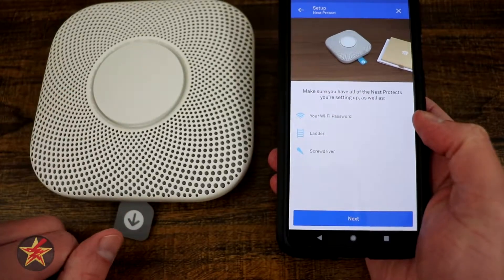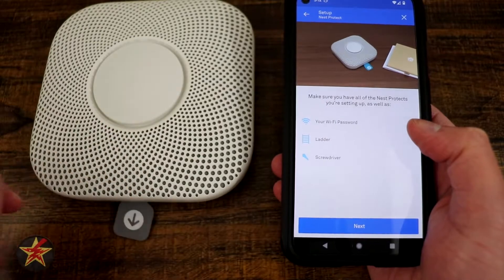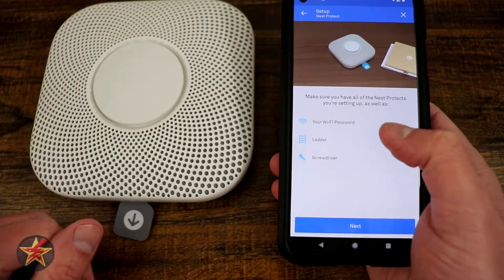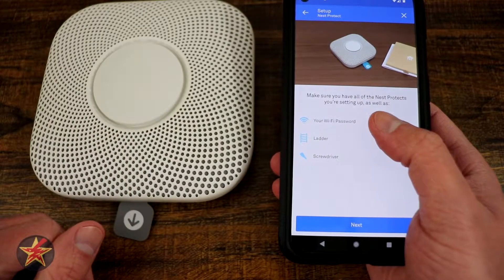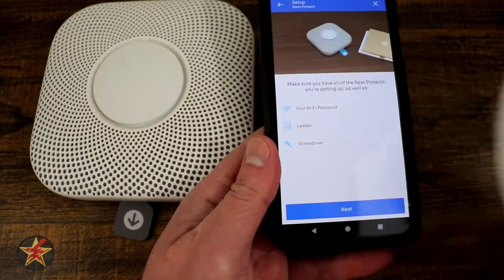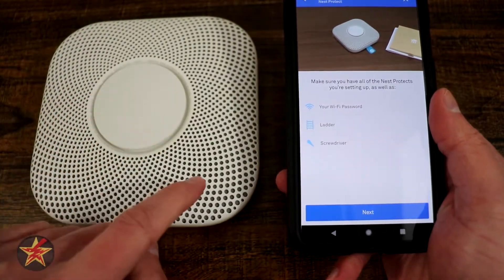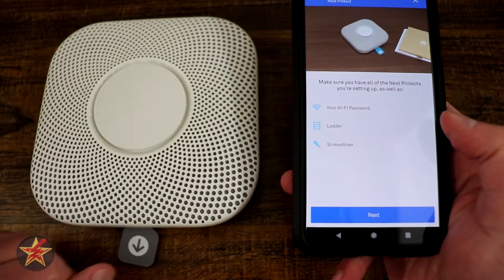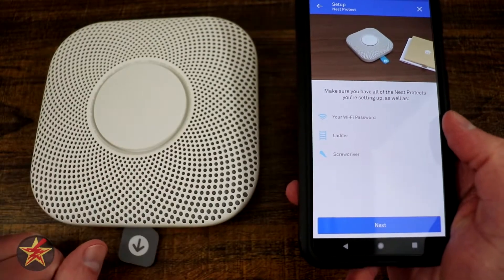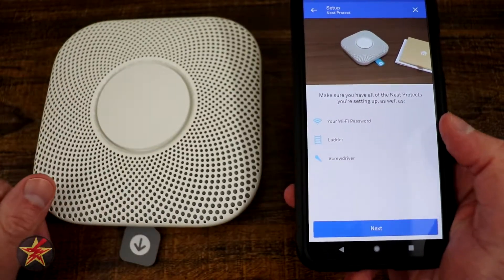If you have multiple Nests, it wants you to have them all within range. Off-camera I have two other ones right over there. It also wants us to know our Wi-Fi password, have a ladder and a screwdriver, because as part of the installation you will have to actually put them up. Some of the other smart smoke detectors require you to actually put the back on in order for the connection to work.